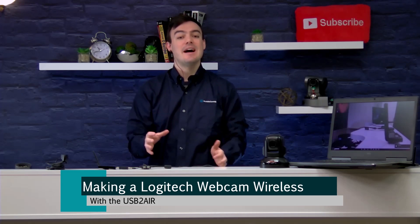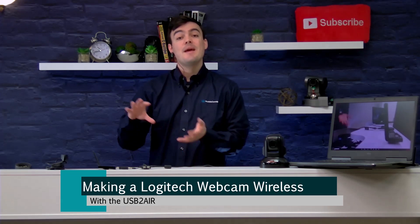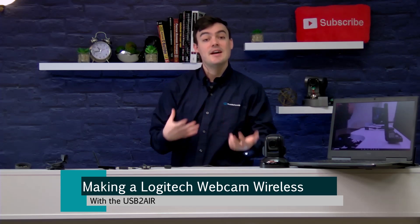Hello everybody, Paul Richards here with Huddlecam HD. Today I want to talk about how to make a Logitech webcam wireless. We have just released our brand new USB 2-Air wireless USB extension system, and I wanted to review how to make a Logitech webcam wireless because that seems to be our number one request.